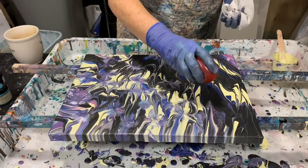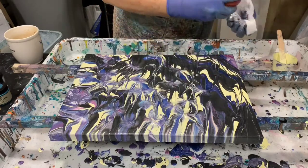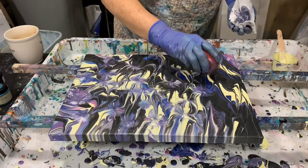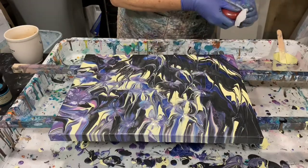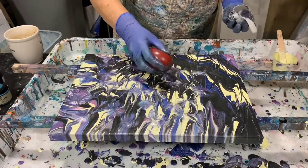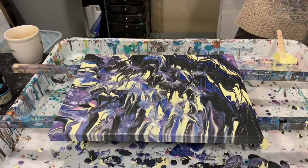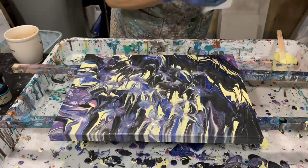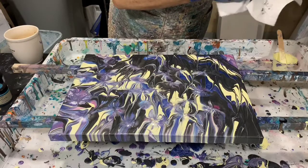If you have a dark area, you can take your balloon after you dip it in the light area and dip it in the dark area and carry some of that paint over. I wipe my balloon off after every time I dip it unless I do want to carry a color over.